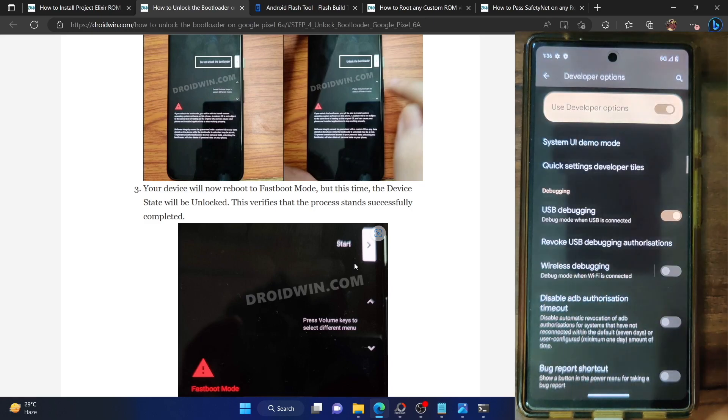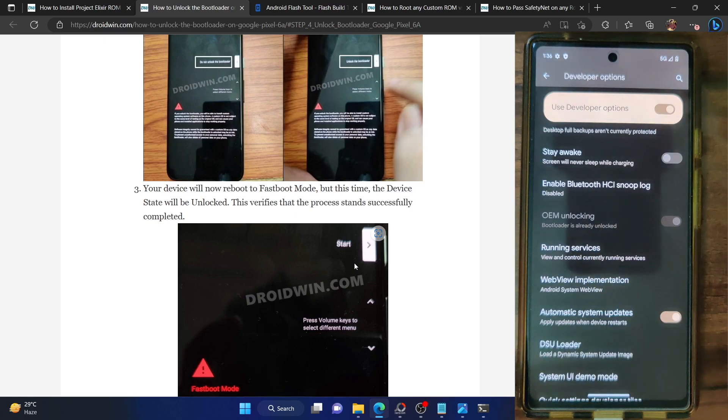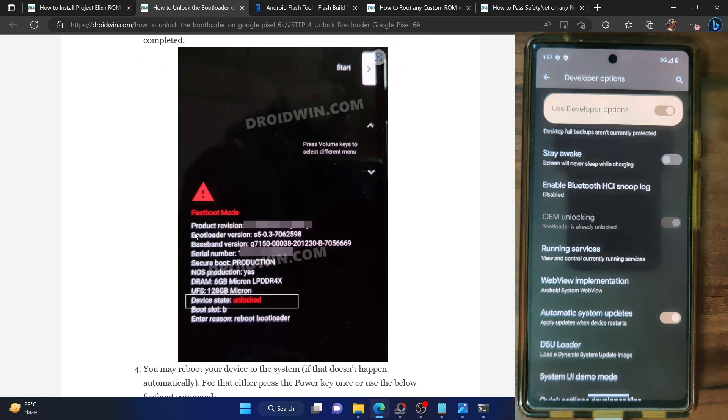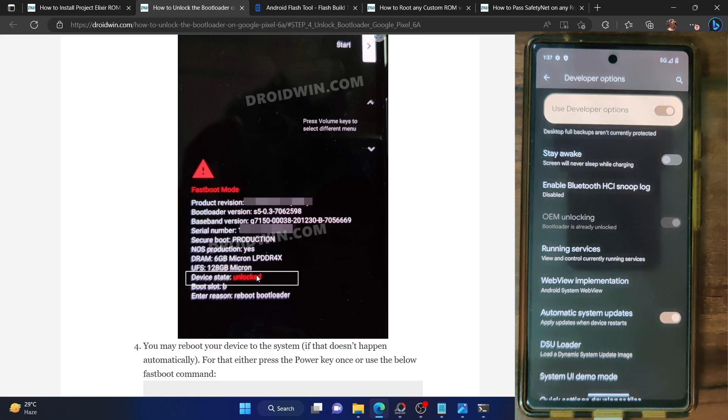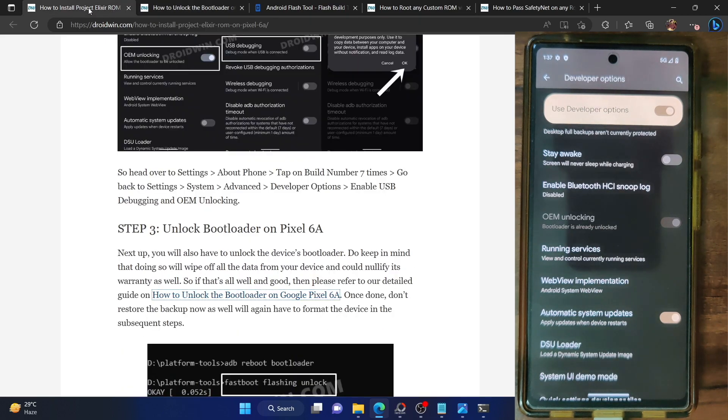Once the bootloader is unlocked, the easiest way of verifying is referring to the OEM unlocking section — it will show that the bootloader is already unlocked. You could also verify from the fastboot mode, which should be showing the device as unlocked. This signifies that the bootloader is now unlocked and you can proceed to the next step.